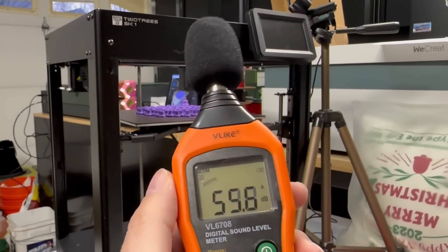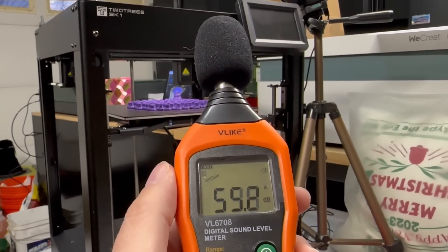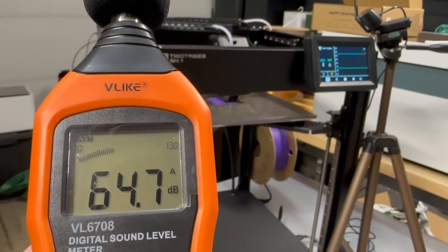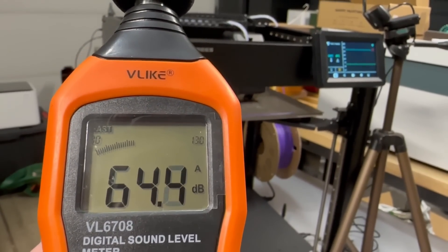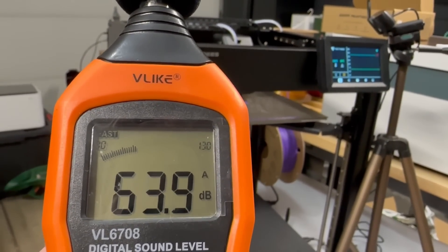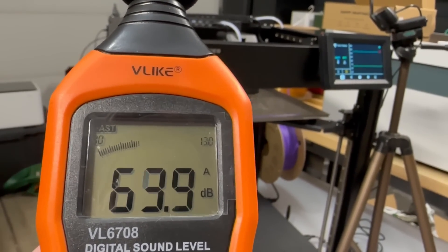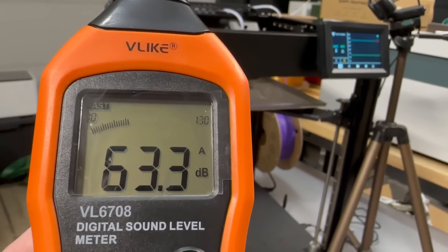When printing locally from USB, it tells you the file name, time, and what's left. But if you're using the Klipper web interface, it just shows the hot end temp and bed temp — it needs more information. I'd rather see a Klipper screen on there. The power supply fan and cooling fans for the boards are always on. And I'm not sure I'm a fan of decibel readings — I have a 20x20 insulated garage, so your readings will vary.